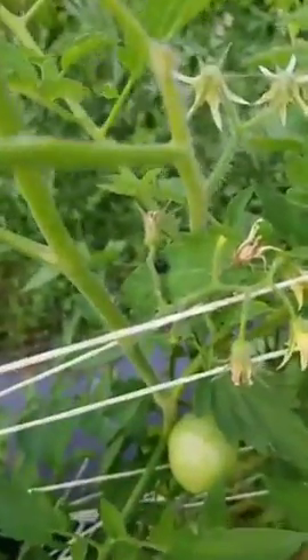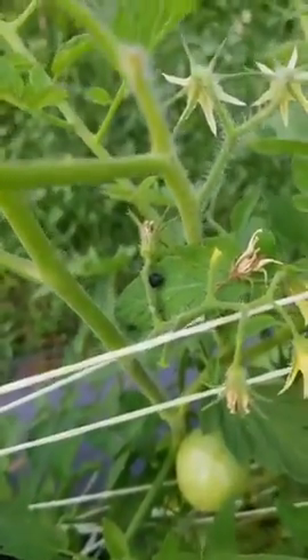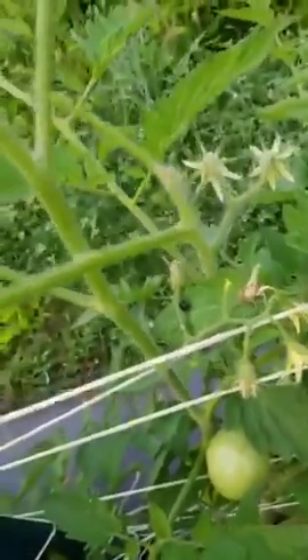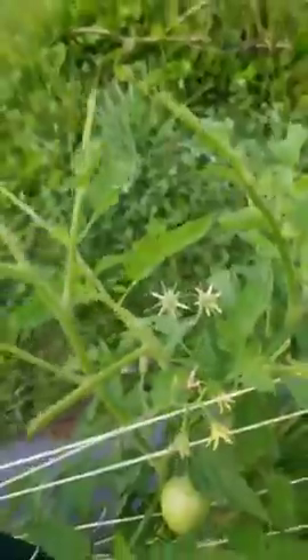If you see that, that is a direct indication that you have a hornworm creeping around your tomato plants — maybe more than one. Another indication is this: that's a hornworm turd. If you see that on your tomato plant, you definitely have a hornworm.